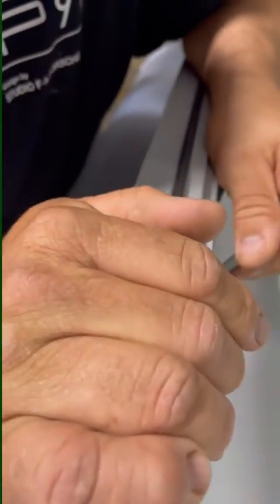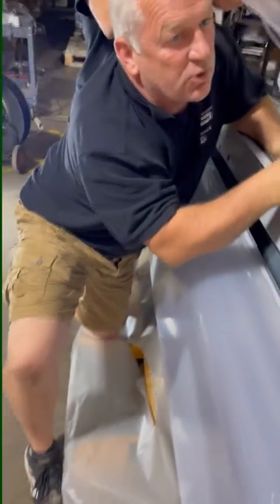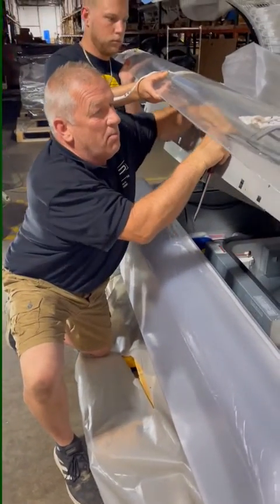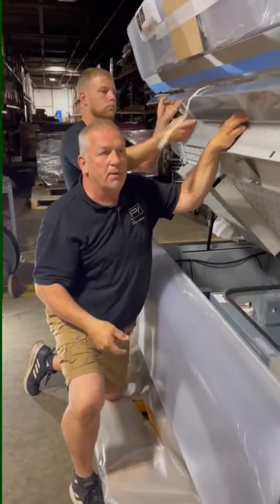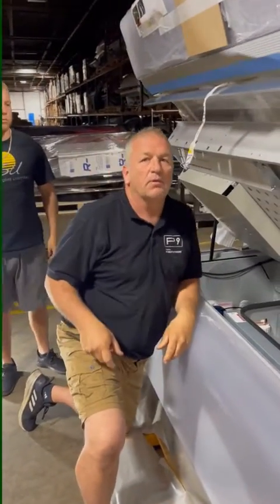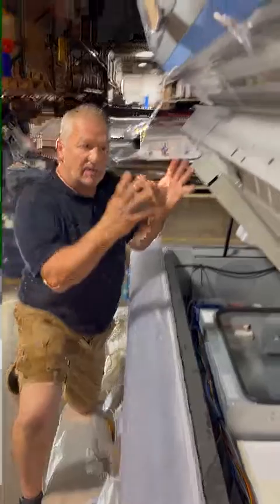Once it comes up, once we push the hook over, it will come up, and the person holding the acrylic will let the acrylic meet the bench, and then they both can go all the way up. We've got the bench open.